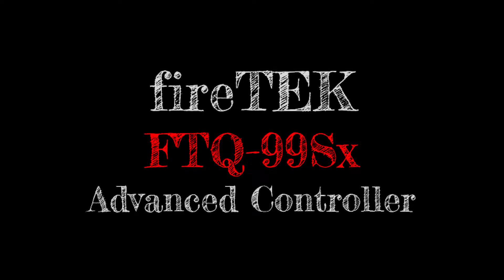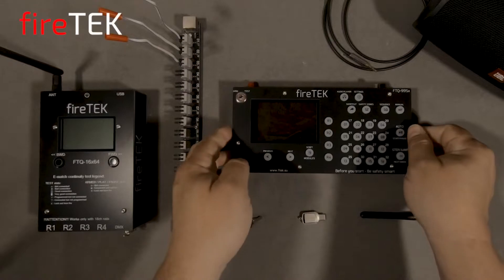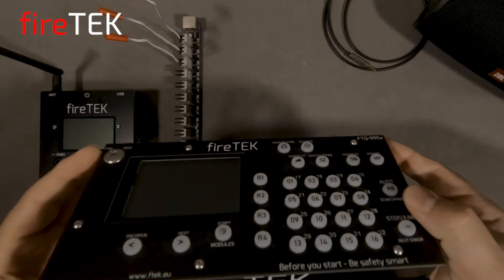Firetec firing systems continues to come out with new and exciting devices that are all fully compatible with previous Firetec equipment. Here we have the new FTQ99SX advanced controller.